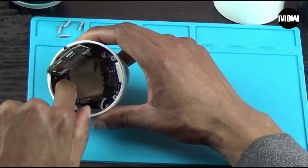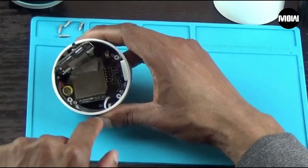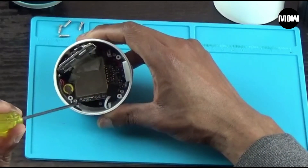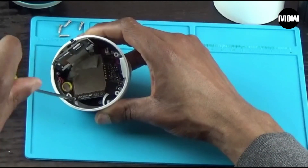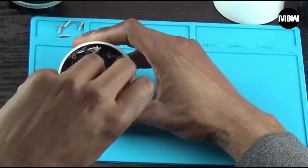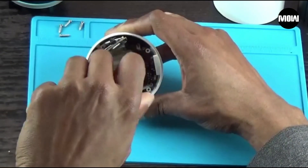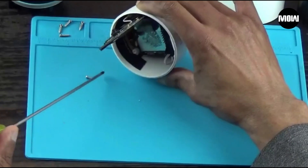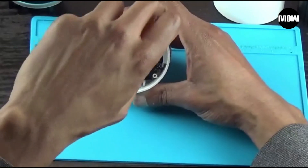Let me pull this tape up and get it out of the way. This motherboard is held on by three Phillips head screws and we're going to use the Phillips screwdriver to take them out. That's one, that one, and then that one. And then we've got one here in the back we're going to take out.